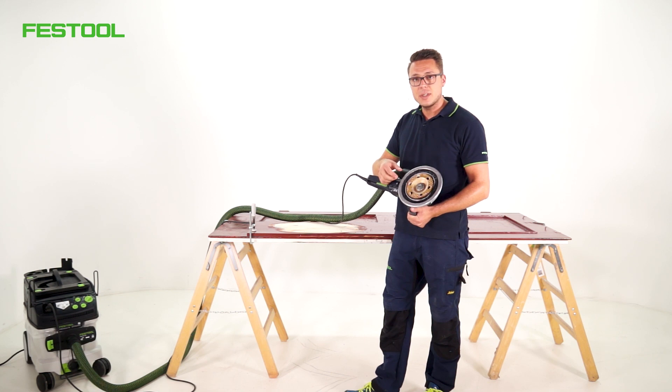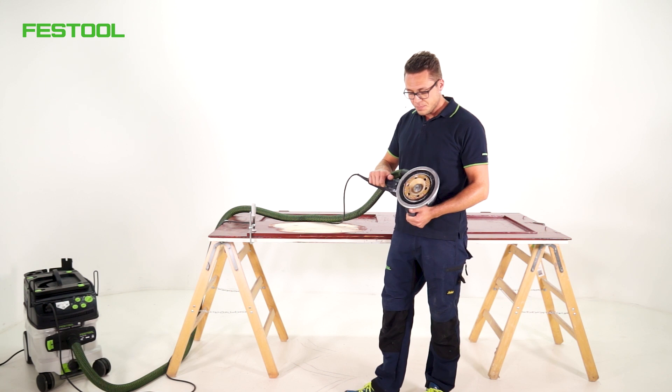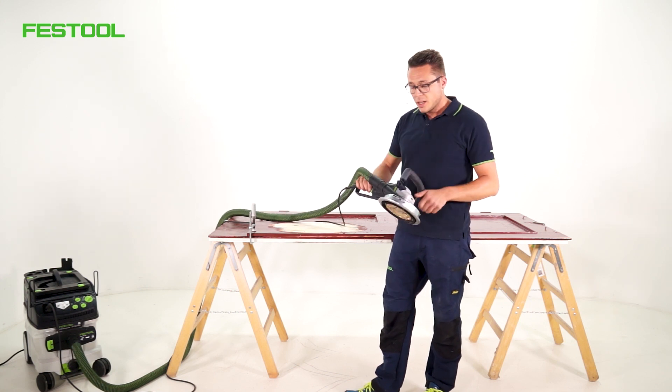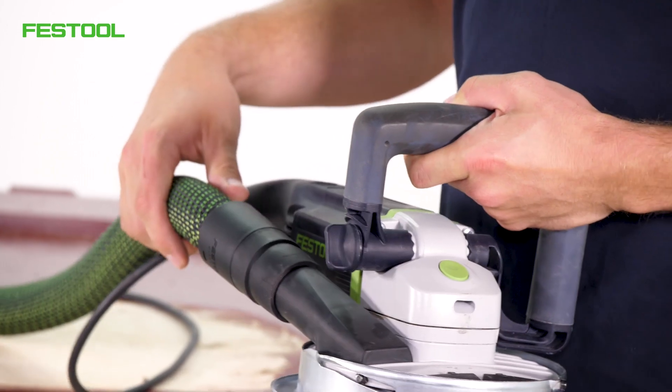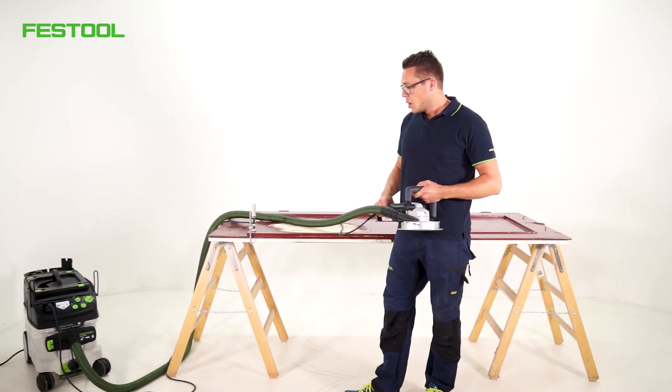This way we can quickly and efficiently (effizient) remove thick paint layers (dicke Lackschichten) on large surfaces (großen Flächen). This is of course used in combination with the dust extractor (Absaugmobil) and the extraction hose (Absaugschlauch), so we can also work with very low dust (staubarm).